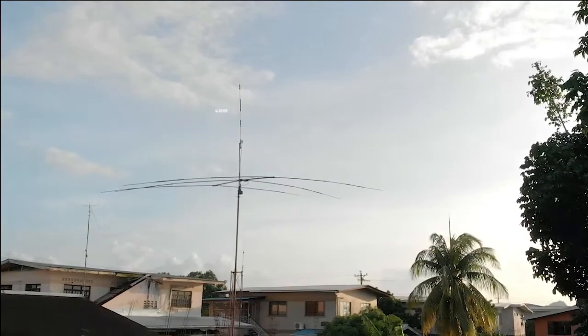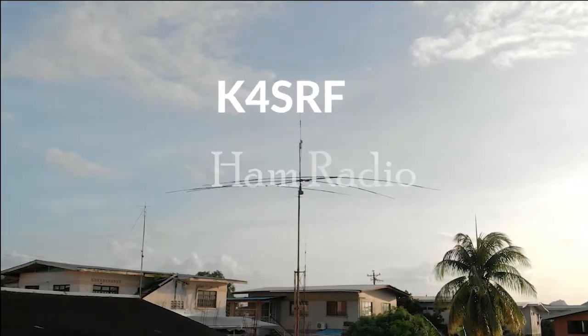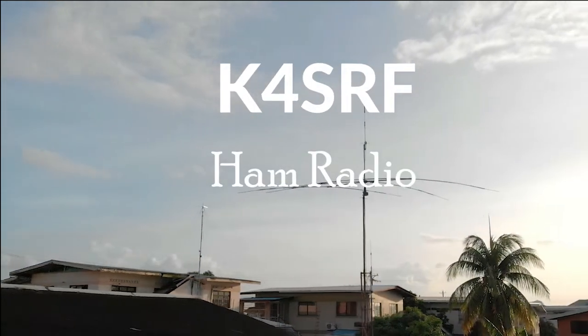Are you considering a Weatherflow Tempest weather station? Stick around, that's what I'll be discussing in this next video. Hey, Steve here, K4SRF.